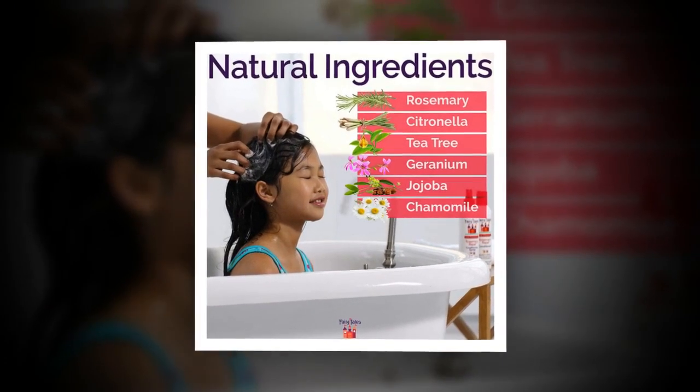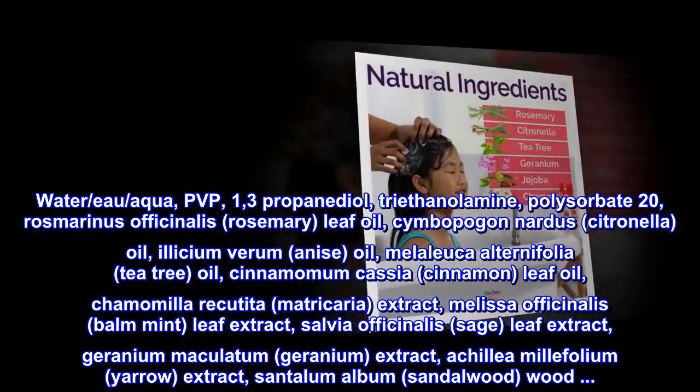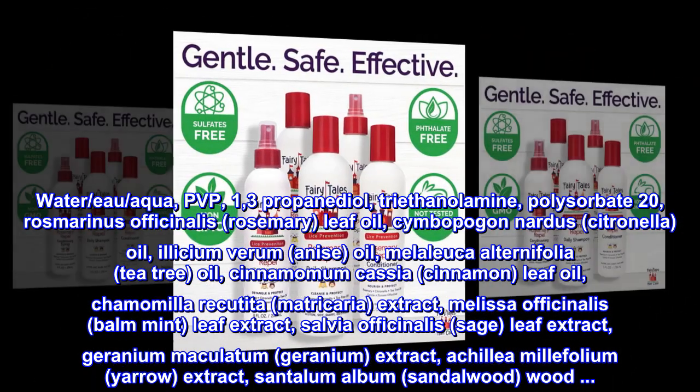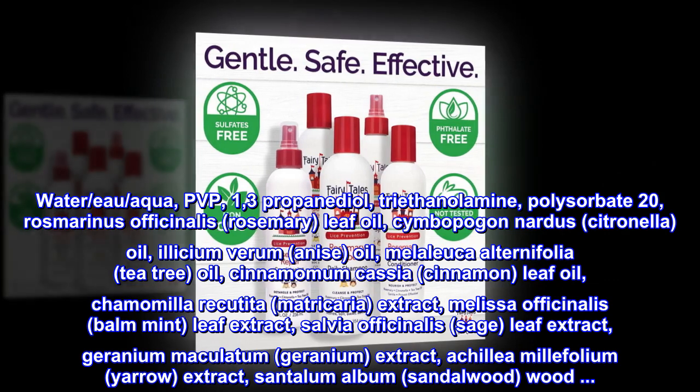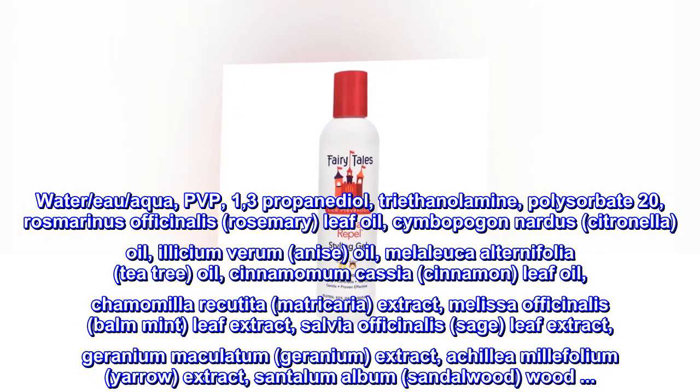Ingredients: Water (Aqua), PVP, 1,3-Propandial, Triethanolamine, Polysorbate 20, Rosmarinus officinalis (Rosemary) Leaf Oil, Cymbopogon nardus (Citronella) Oil.